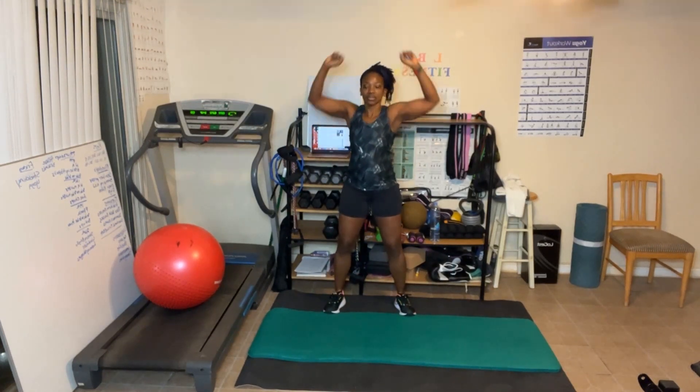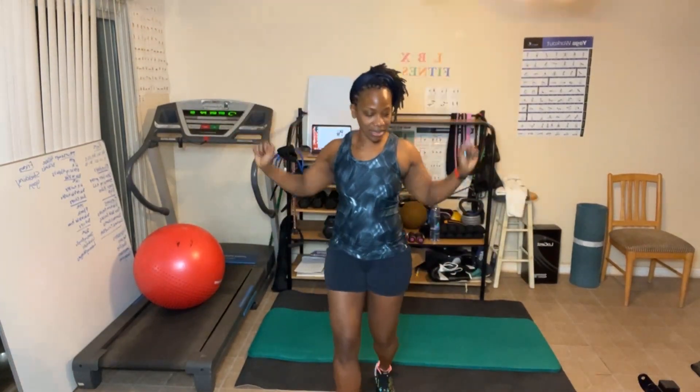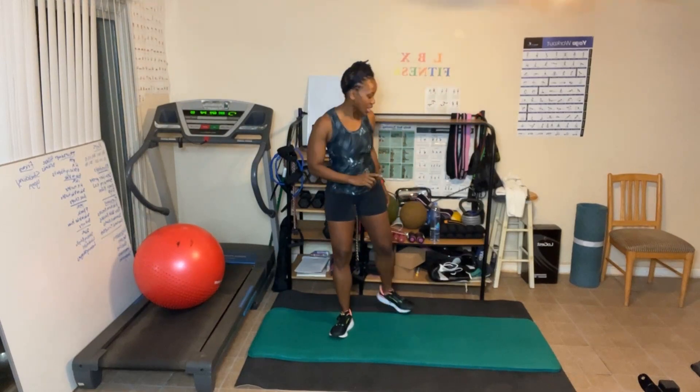40 reps — let's go! Counting up to 10, then back down, through the full 40 reps of shoulder press with no weights. Pick up those light weights.